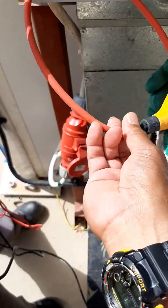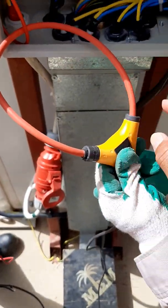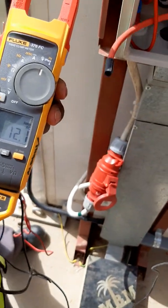The iFlex connection is locked — it's hard-locked already. If you want to remove it, you pull and then remove.